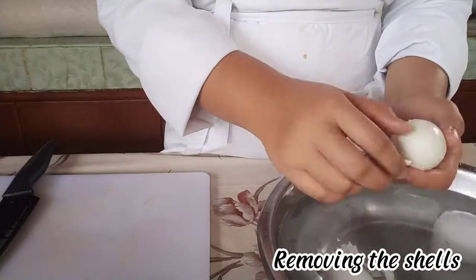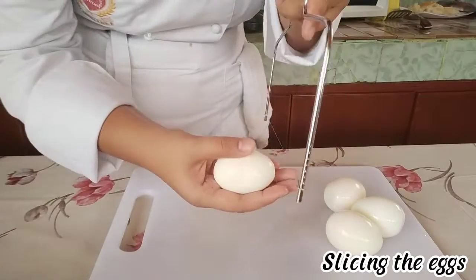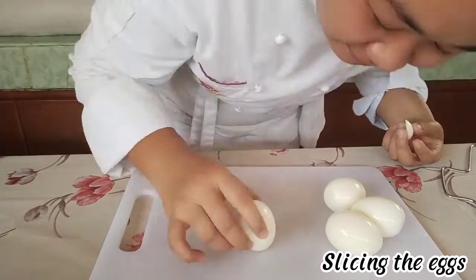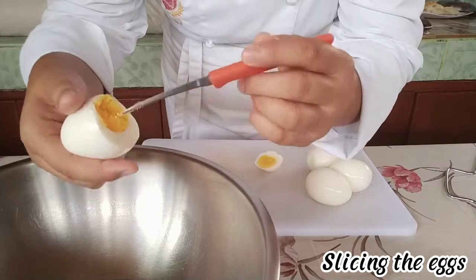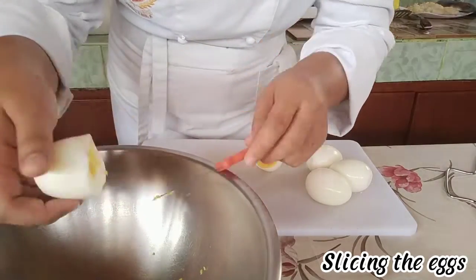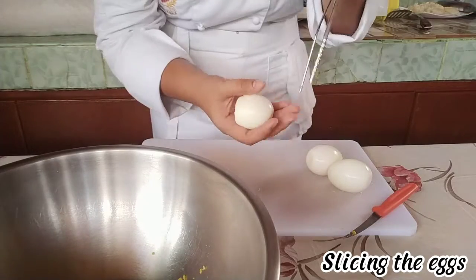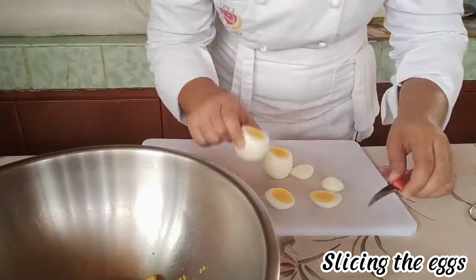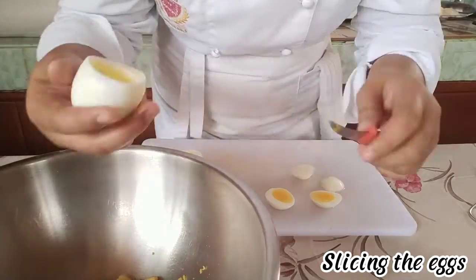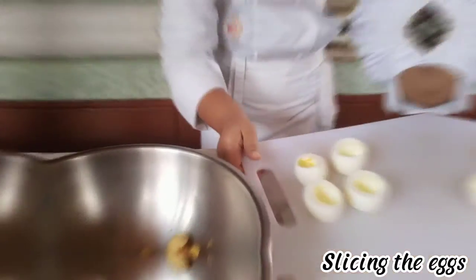Remove the shells. Slicing the eggs. Deviled egg stuffed.